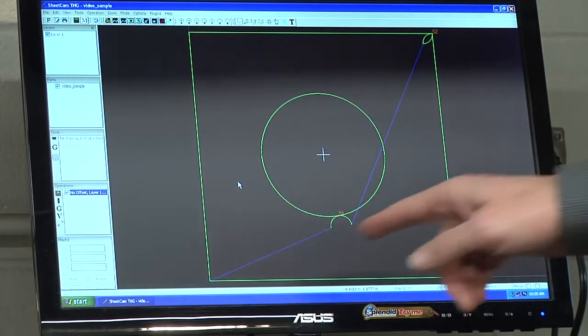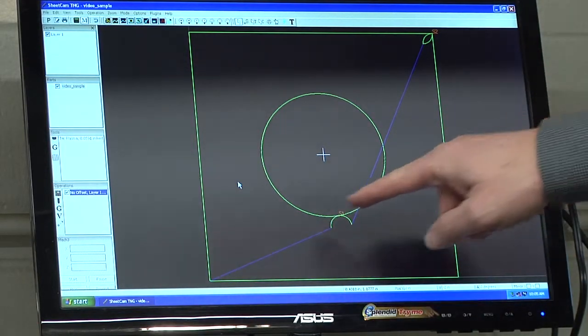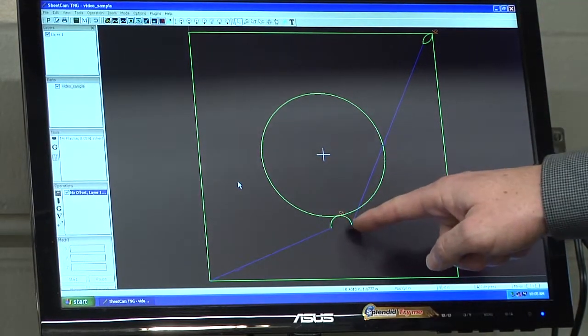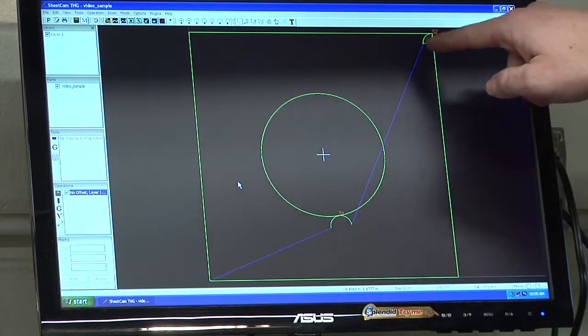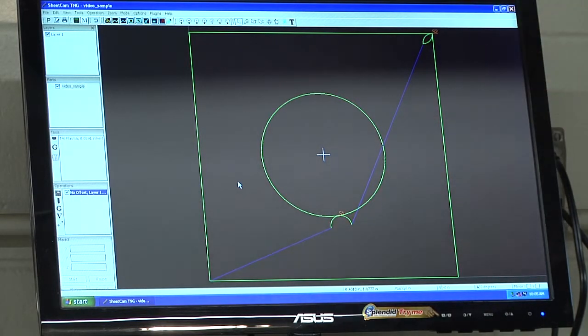On the screen you can now see the paths. The purple paths are where the head is just moving; the green paths are the actual cut paths. You can also see the arcs for the lead-in and lead-out on both the circle and the box. If we want to move where those lead-ins and lead-outs go, we can change that using the toolbar.